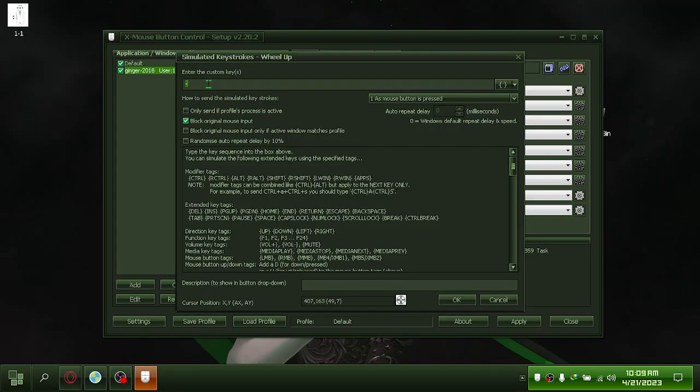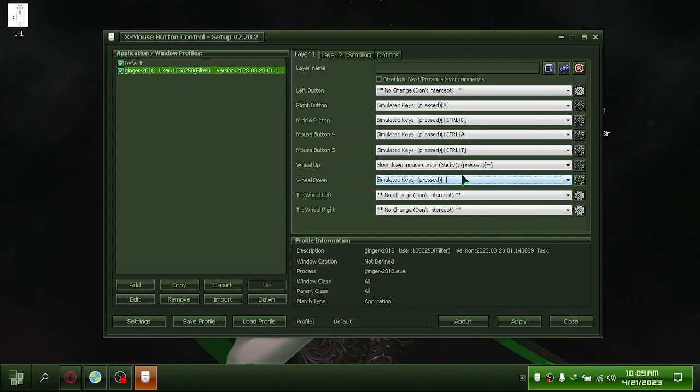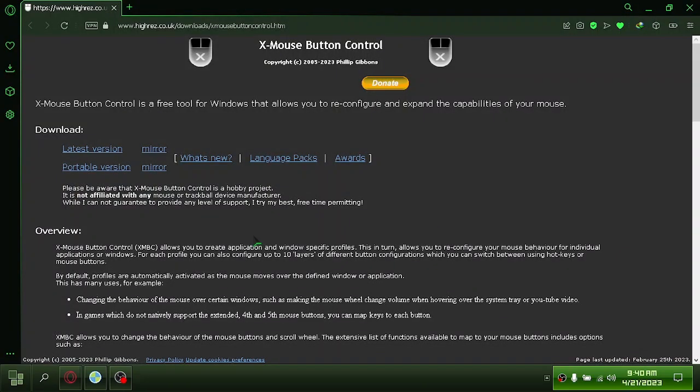In this tutorial, I will show you how to set up XMouseButtonControl. Let's get started. First, let's download it from their website. I'll provide a link in the description.